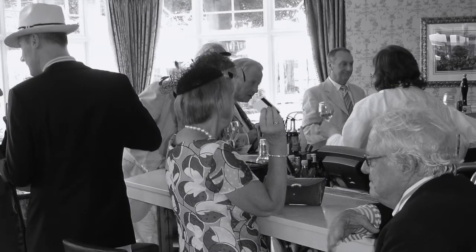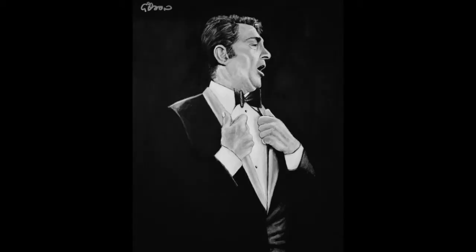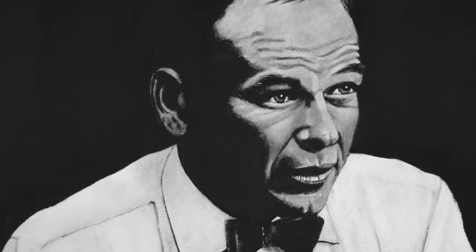Later on when the party hots up, you can just pull on your bowtie, undo your collar and let your bowtie hang around your neck, making you look extremely cool like Sammy Davis Jr., Dean Martin and Frank Sinatra — with the benefit of getting you instant membership to the exclusive Rat Pack club.